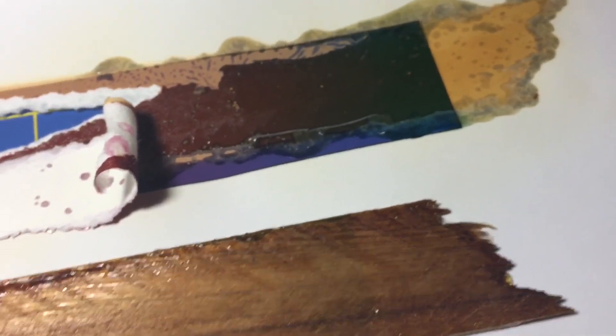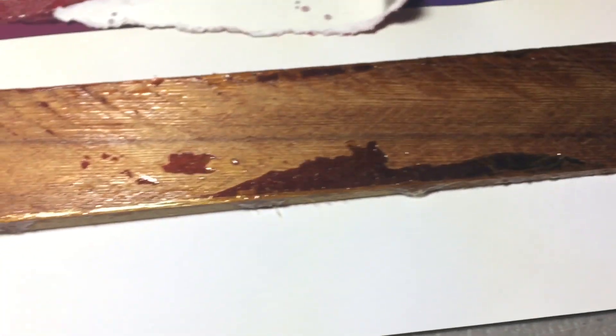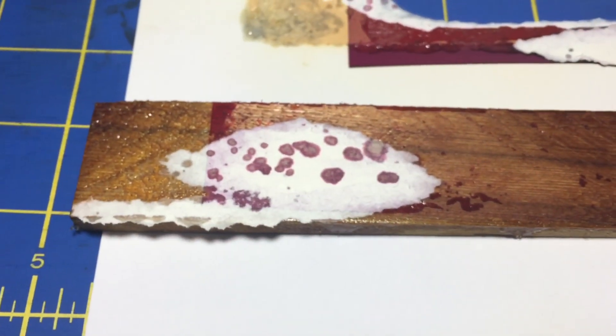I don't know what that something else is yet, but I'll figure it out. Either way, it's something to play around with. Thanks for watching my adventures in sublimation — we'll see you again.